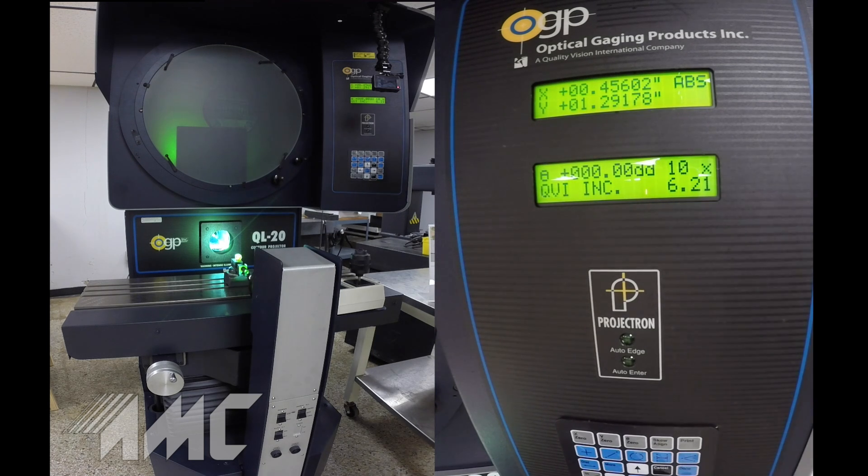The machine has true telecentric design for fully corrected, erect, and unreversed images with constant working clearance.